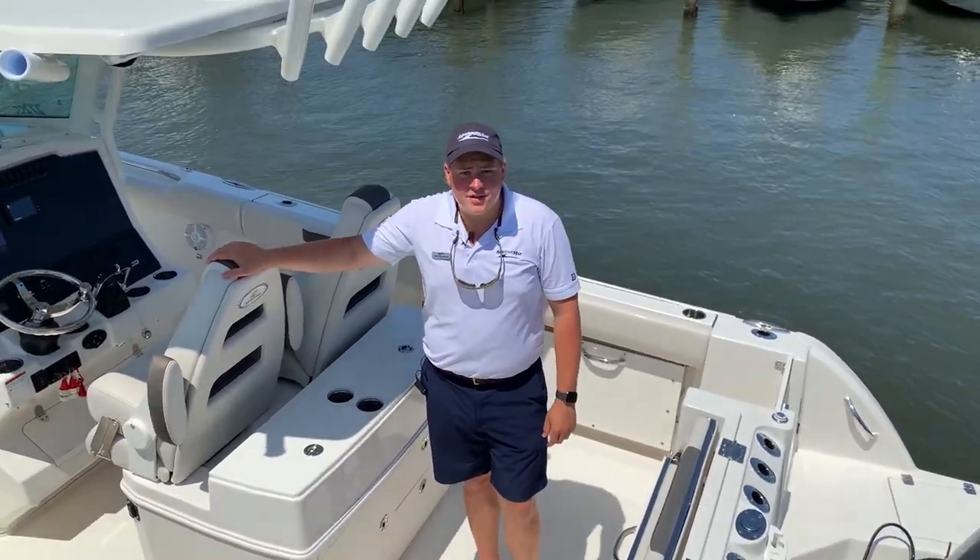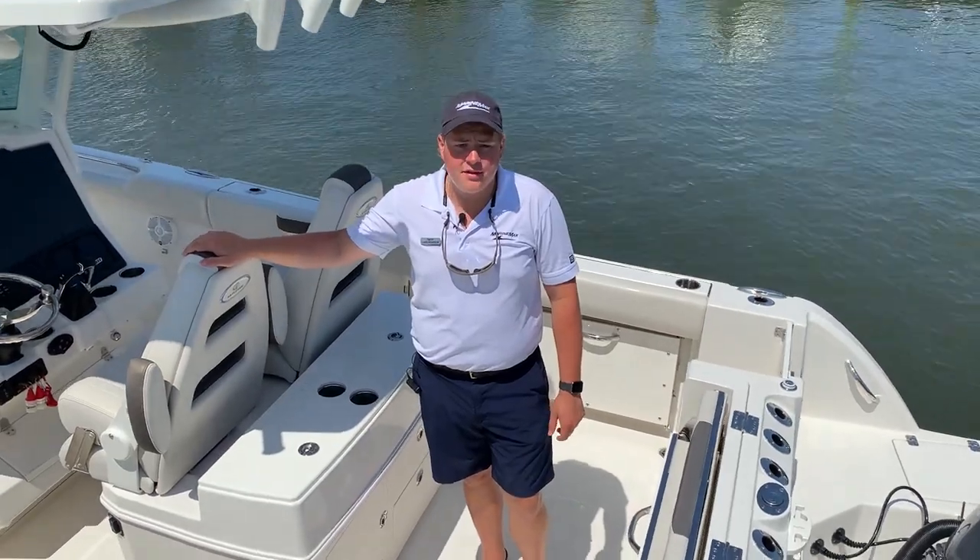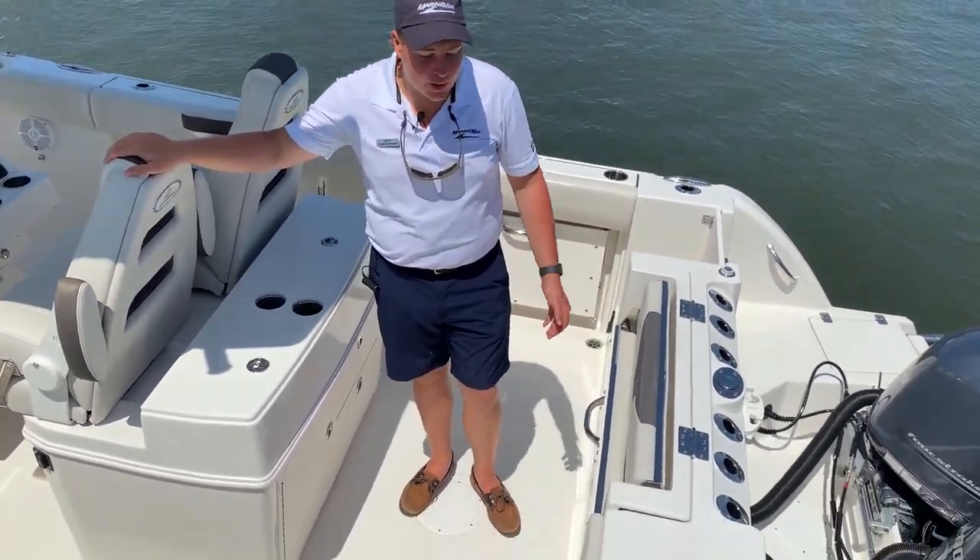Hey guys, this is Lars Pearson with MarineMax here in Ship Bottom, New Jersey, and we're standing on the brand new model that Sailfish came out with, the 272. This one's a 2021.